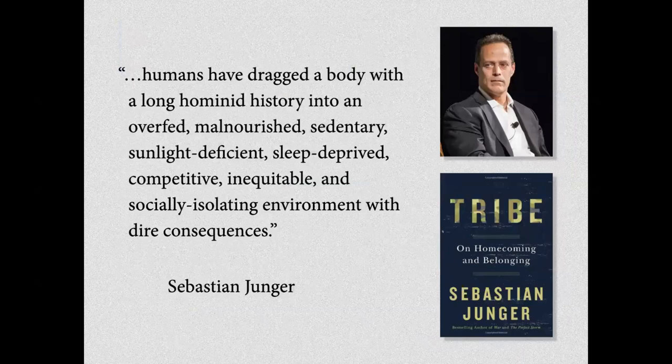Sebastian Junger — un journaliste qui a écrit sur la guerre et le combat, et qui a écrit un livre qui s'appelle La Tribu — parle de l'inadéquation humaine. Il dit: 'Les humains ont traîné un corps qui a une longue histoire d'hominidé, et l'ont amené dans un environnement surnourri, mal nourri, sédentaire, avec un manque de soleil, un manque de sommeil, qui est compétitif, non équitable, et qui génère un isolement social. Le fait d'avoir fait ça n'est pas sans conséquences.'